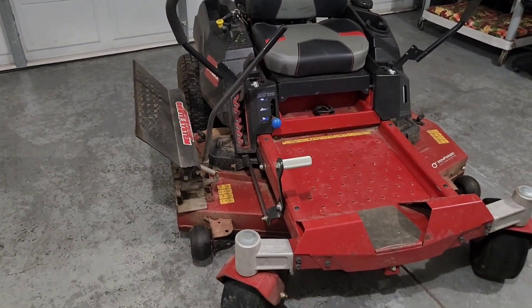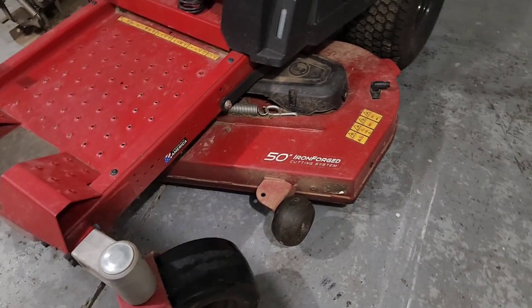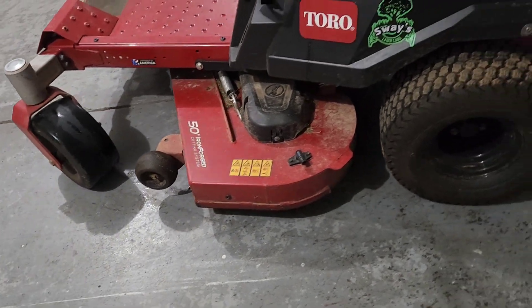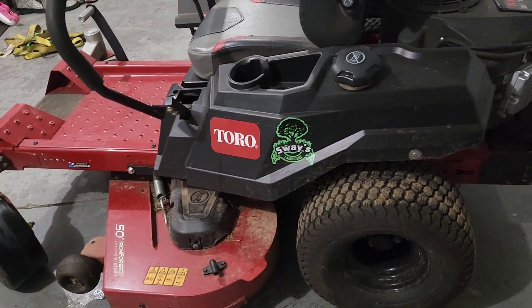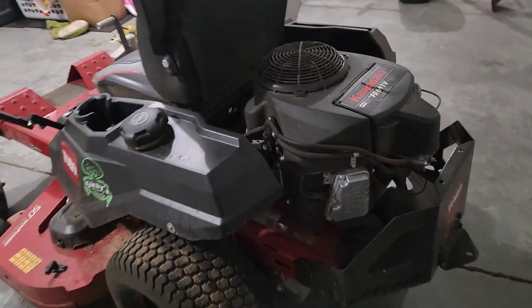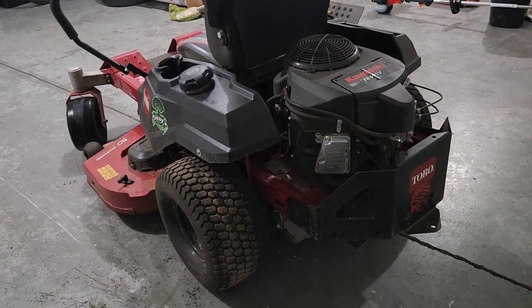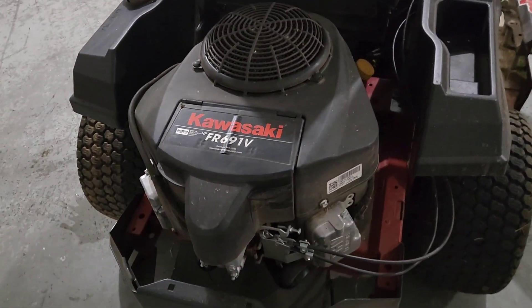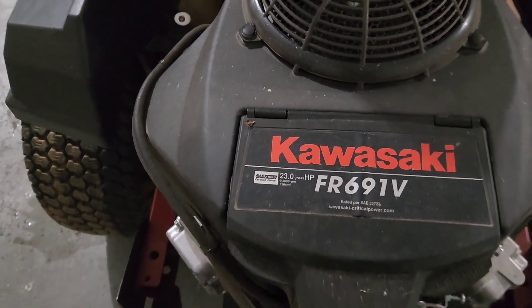It is the Time Cutter 5000 series. It is the 50-inch deck, Iron Forge deck — or Fab deck, whatever you guys want to call it. She is doing me a heck of a job here in the last couple weeks. This is the Toro Time Cutter with a Kawasaki FR691V. It is a 23 horsepower.